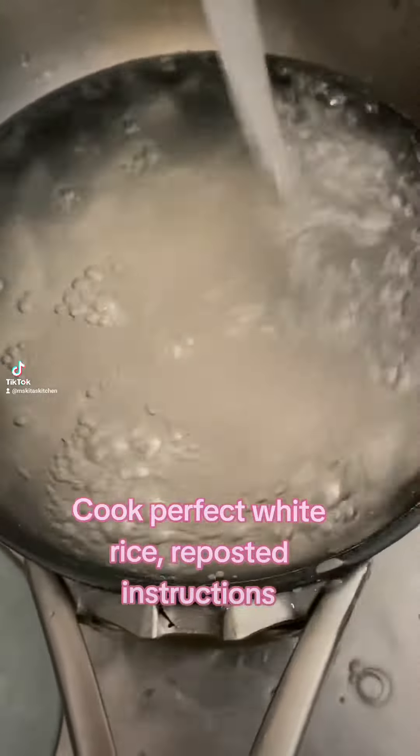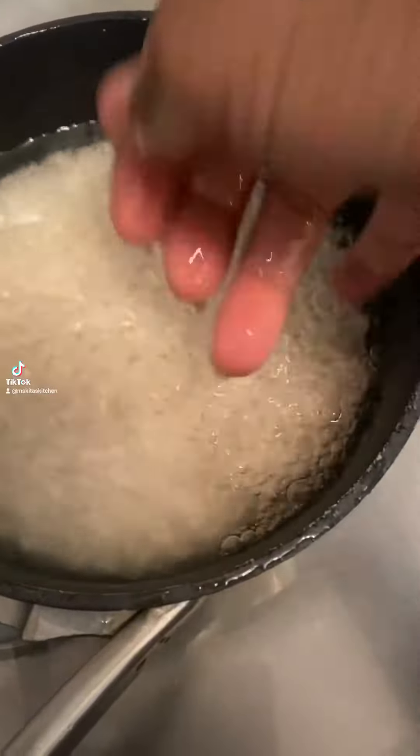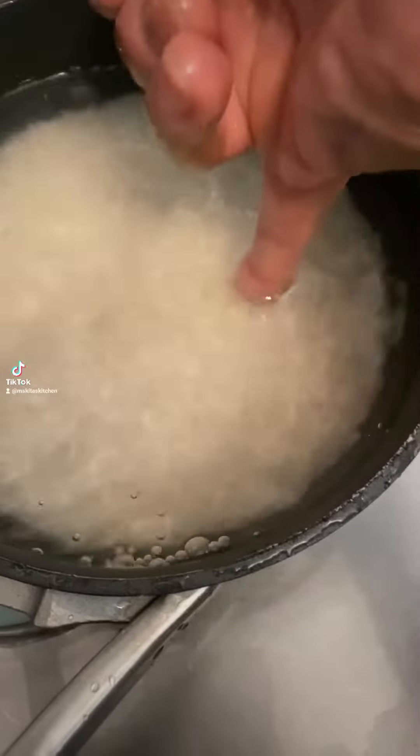So once again, this is how I cook my white rice. I put as much as I want into my pot — I don't measure the rice at all. Just put how much you want. Then you're going to rinse it a few times until your water comes clear, to get rid of some of that starch so it won't be so sticky, unless you are going for sticky rice.